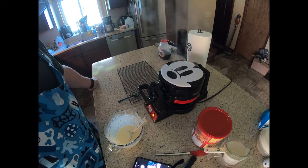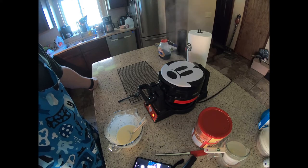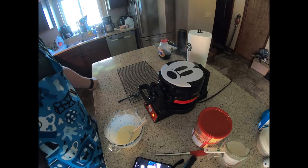Okay, the first side should be done momentarily. You'll notice it's getting close when the steam starts to slow down and all that moisture is cooked off.